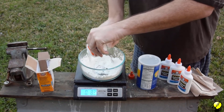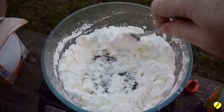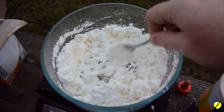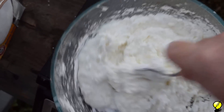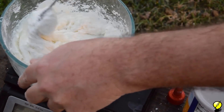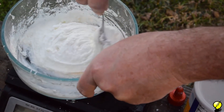Now it's time to mix it all up. If you have too little glue, it'll look like cheese curds. Adding more glue, it starts to look like chunky mashed potatoes. I'm shooting for creamy mashed potatoes, as I want it to self-level to form a brick. Tap the bowl for several minutes to remove bubbles, and pop any that rise to the surface.